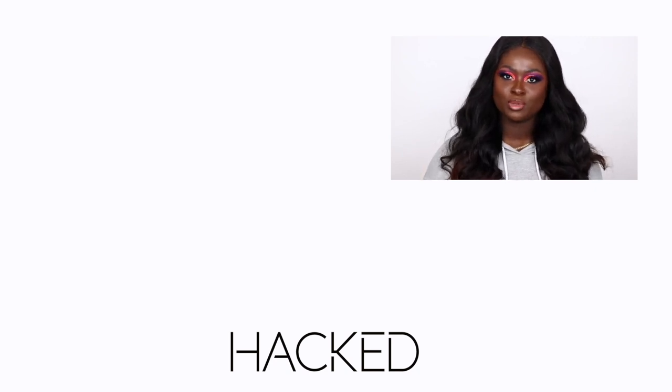Okay guys, so that's the end of the second Hacked video. If you haven't yet subscribed to my channel, make sure you subscribe down below so you don't miss any future uploads from me. Also, just remember to hit the notification bell so you get notified every time I upload a video. So thank you guys so much for watching this video. I love you guys so much and I'll see you guys in my next one. Bye!